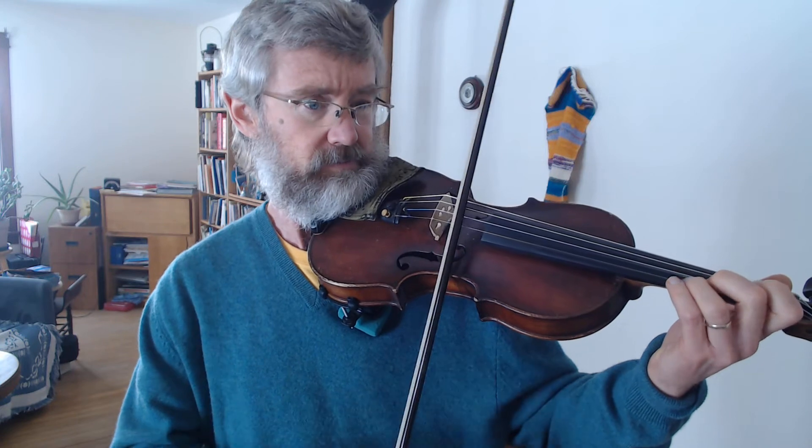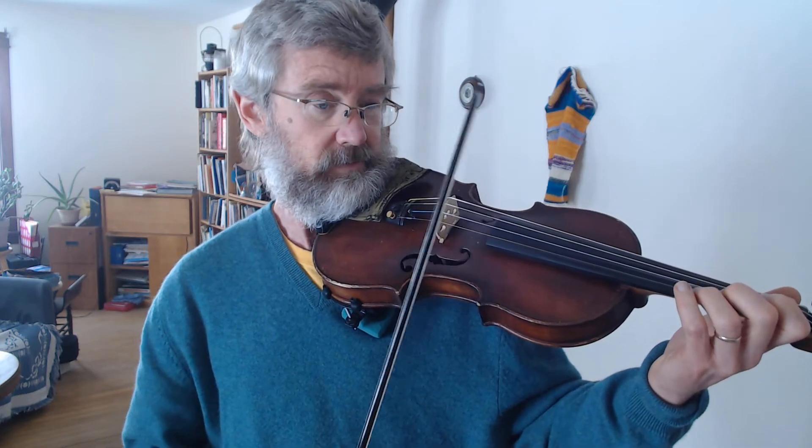In Devil's Dream, the A part, we do this thing three times and then the fourth time we change. This is where bowing is really, really helpful to remember how many times you've done it. Since it's an alternating pattern, we do it on the second down bow — the first time is down bow, the second time is up, the third time is down.